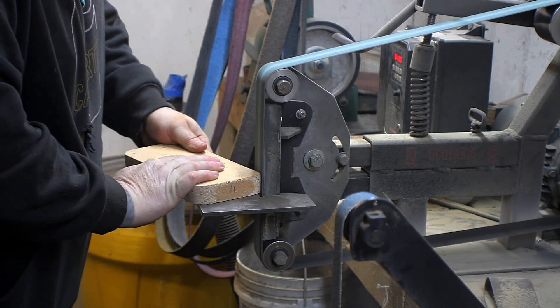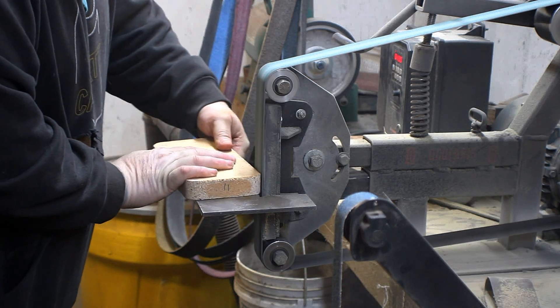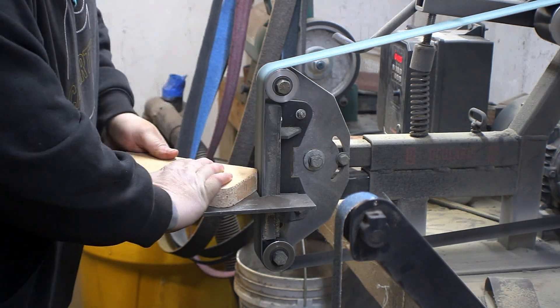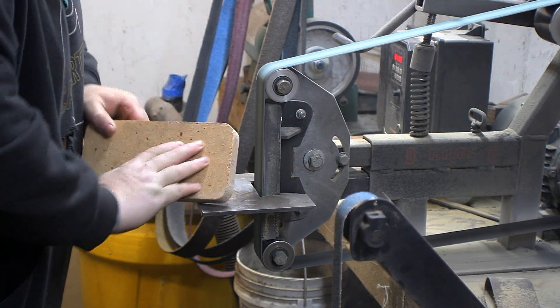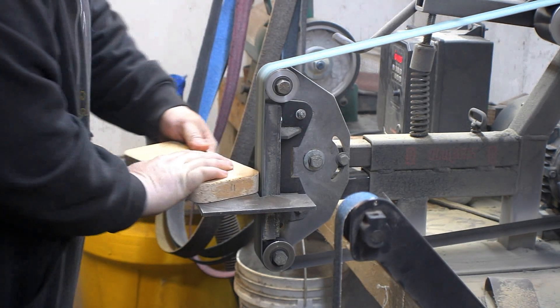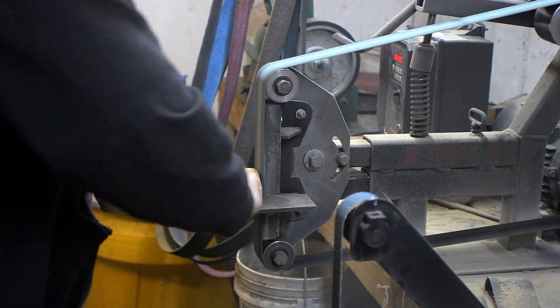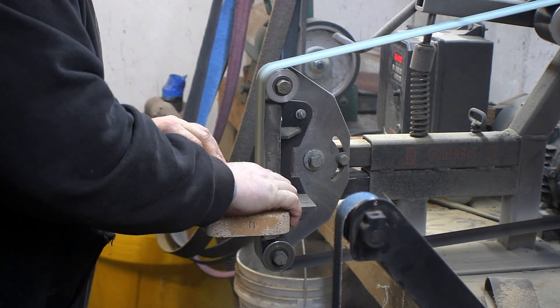We really could have used some masonry cut-off wheels to do this, but we just threw a worn-out zirconia belt on there and ground these corners down so it would semi-fit. And yes, I am wearing breathing protection — absolutely 100% must wear breathing protection when you're grinding these bricks. It is some nasty, nasty stuff.